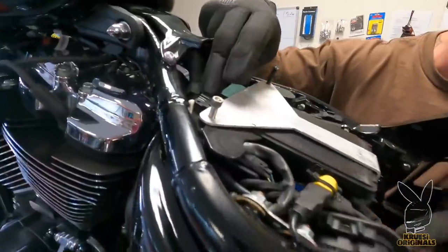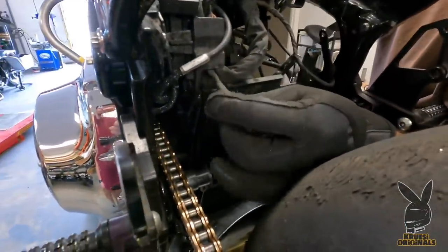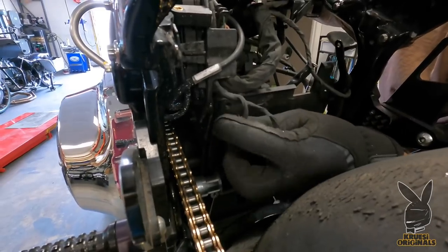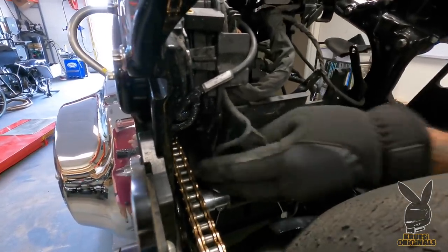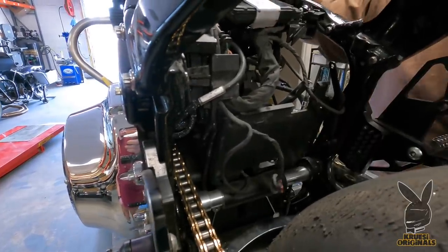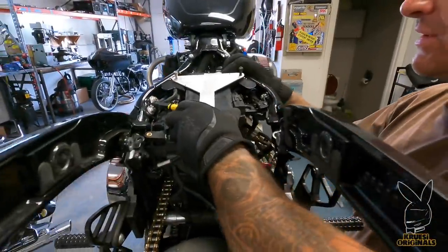BCM relocated down here is all super clean. I need to figure out how I can relocate this little wire job right here, but I think I've got an idea — drop the battery box off and get it out of the way, and then there won't be any of this stuff down here.